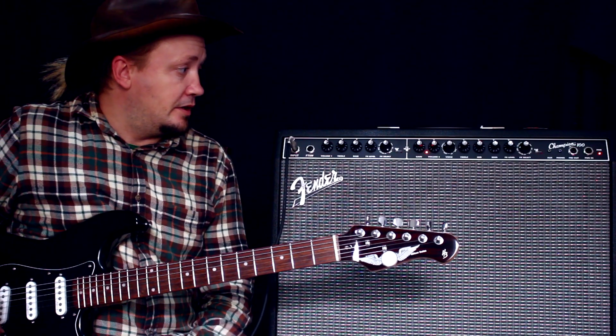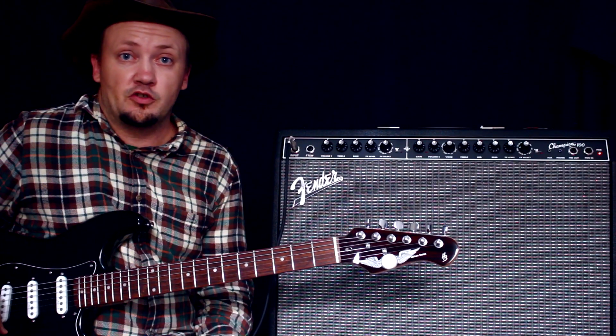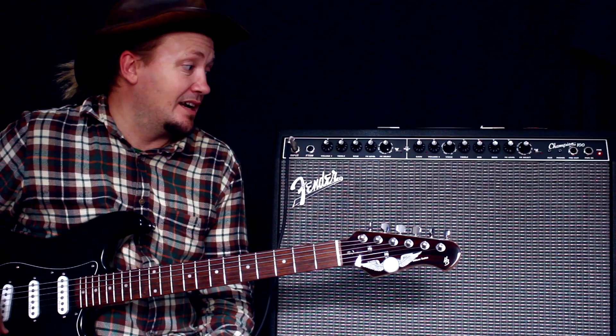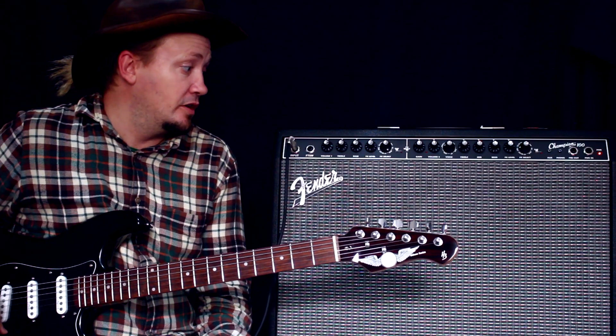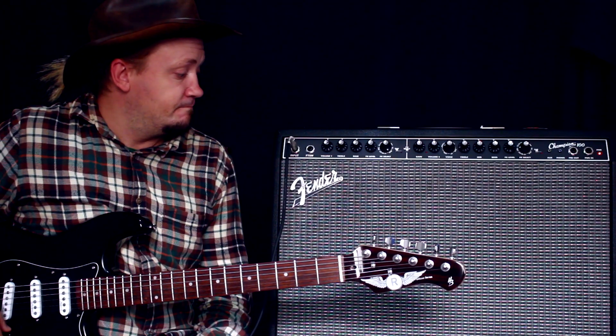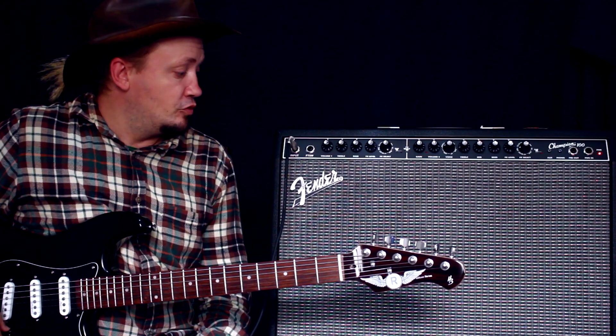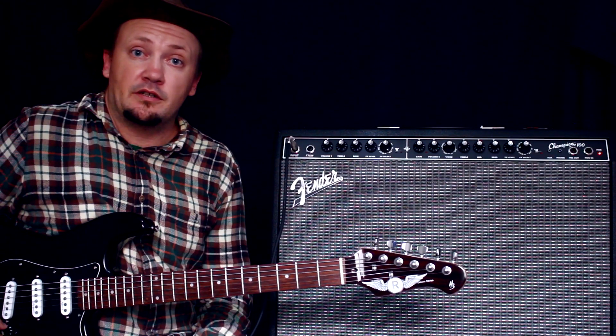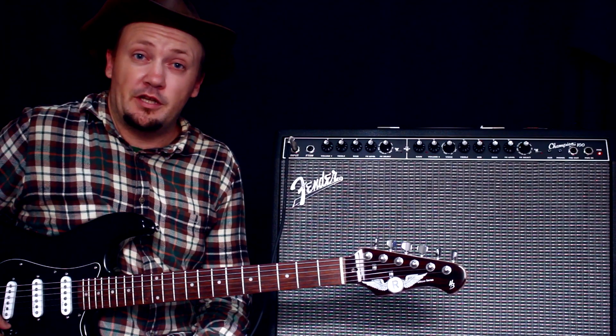Работает нормально. Так что для тех, кто особо ничего сверхъестественного не ожидает, кому нужен просто нормальный мощный комбарь, который выглядит нормально, недорогой и который может стать рабочей лошадкой — это вот такой комбарь и есть. Посмотрим, проверю его на концертах, поделюсь своими впечатлениями. Пока!